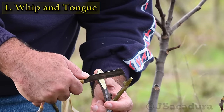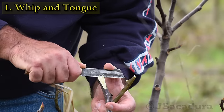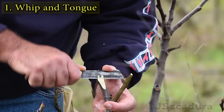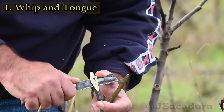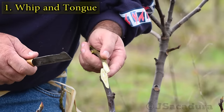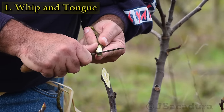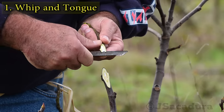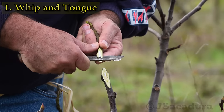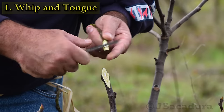Cut a tongue at the same point in both the rootstock and the scion. Keep the depth of the cut under control with a gentle rocking motion. Secure the scion firmly and maintain good control of the knife when doing the tongue on the scion. The depth of both tongues should be identical.